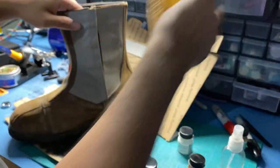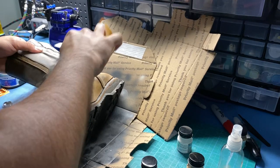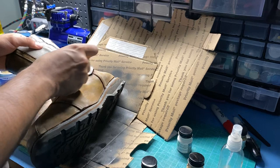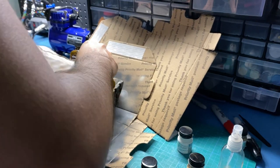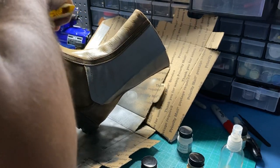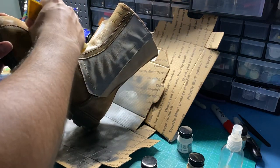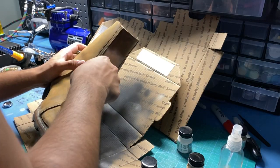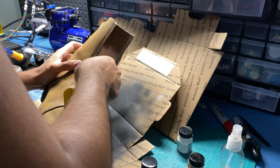Once I got enough coverage that I liked, I went back over everything again with 120 grit sandpaper, going around the areas where I painted heavily and taking off a little bit at a time until I got a color or look that I liked. The areas I concentrated on the most were around the toe tips — your toe tips are going to be banging up against things, and in action you're kicking droids and whatnot, so I tried to make those areas look the most worn. Again, be careful with the stitching and take your time around it whenever you go around the edges.